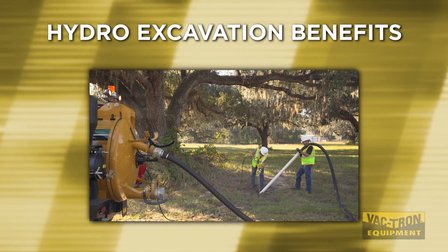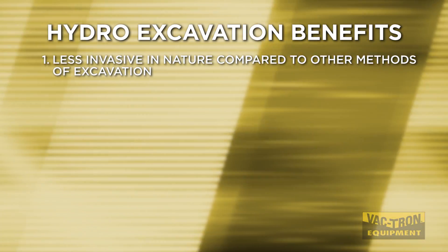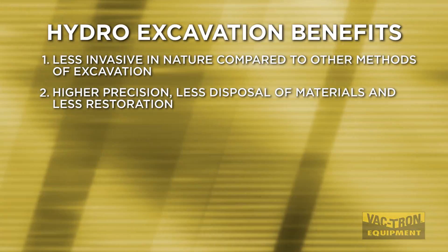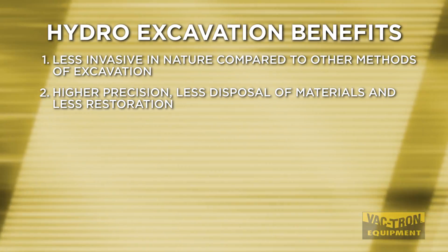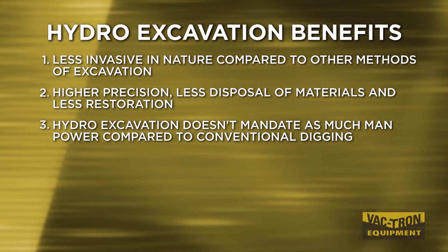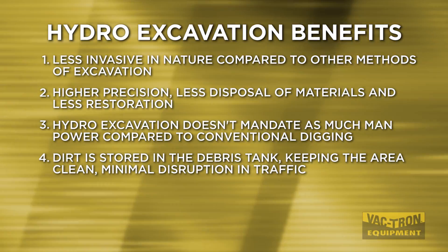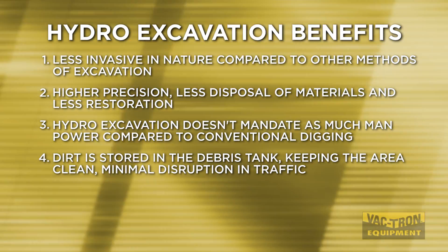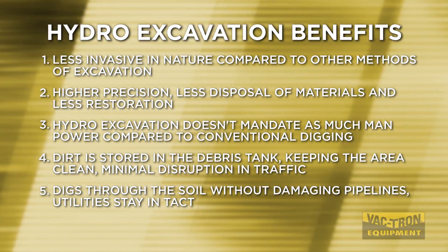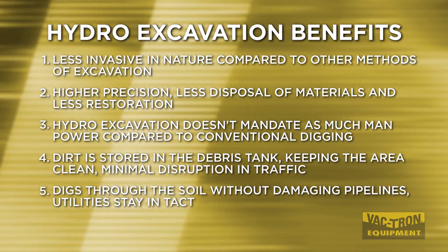Here are the top 5 benefits to using hydro vacuum excavation. First, using water is less invasive in nature compared to other methods of excavating. Higher precision means less disposal of materials and less restoration. Hydro excavation doesn't mandate as much manpower compared to conventional digging. Cleaning up is easy as dirt is stored in the debris tank, keeping the area clean and resulting in minimal disruption to traffic. And lastly, hydro excavation digs through the soil without damaging pipelines, ensuring your utilities stay intact — saving you money and time.